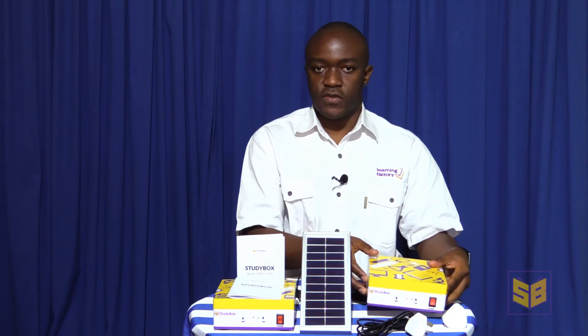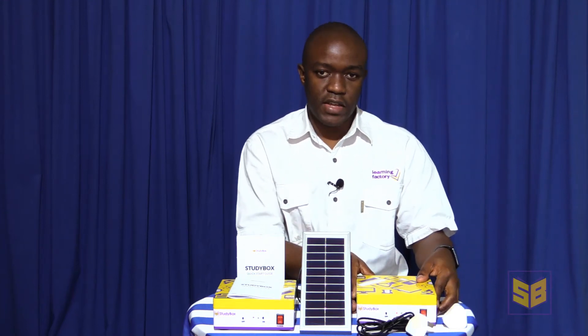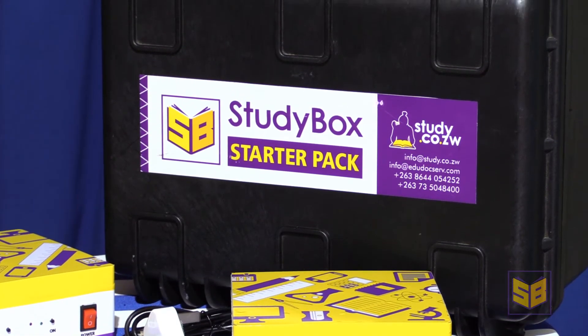When the StudyBox is fully charged, it will run safely for between 8 and 12 hours, depending on the number of connected devices. With the StudyBox running and broadcasting a Wi-Fi signal, you simply go onto your Wi-Fi enabled device, search for the Wi-Fi signal broadcast by the StudyBox — which in this case is NACA 2. The Wi-Fi signal has been customized to the client's settings.